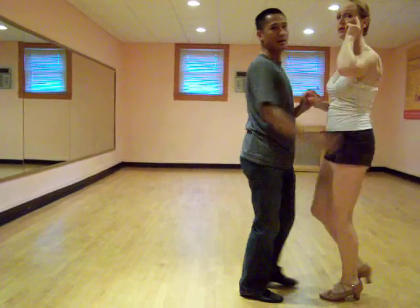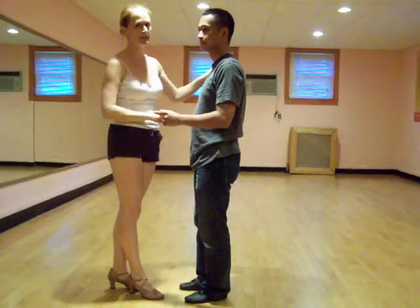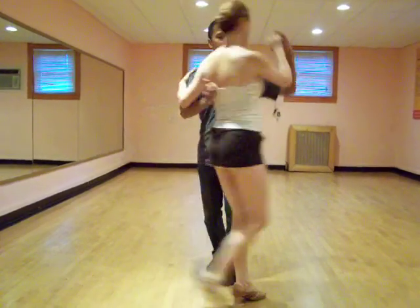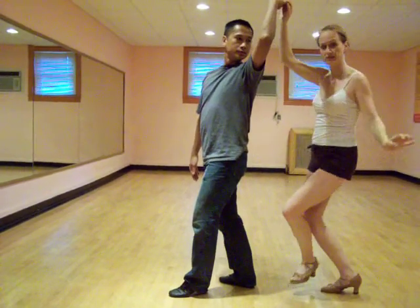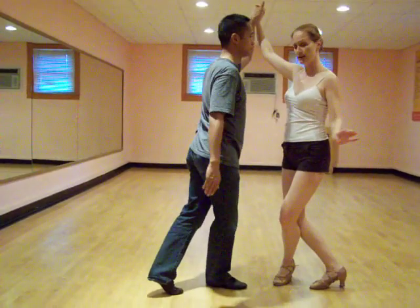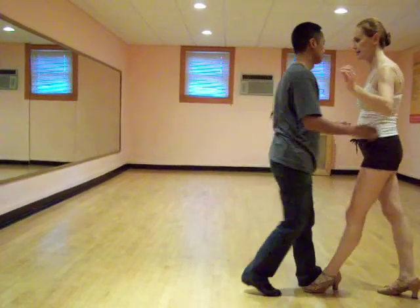For the ladies, real quick: when I'm doing the cross body lead inside turn, no changes from the last lesson. Then as Noel does his turn, all I do is a prep. Here's my cross body lead inside turn, and then I prep this way. On my 6 7 I'm just staying in place, not really doing a basic. Then as Noel turns I may repeat it, and then he gives me another turn and I'm done with my prep — I come up on 6 7.